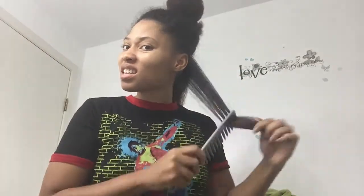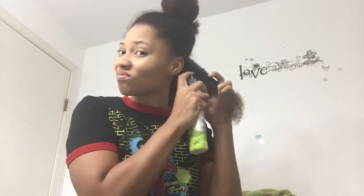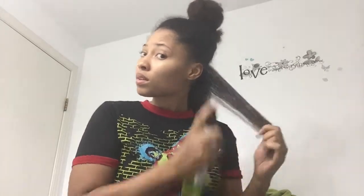So you can see I'm just kind of parting my hair into sections, using my big teeth comb to comb through and detangle it. And then now I'm just adding the leave-in conditioner to it.